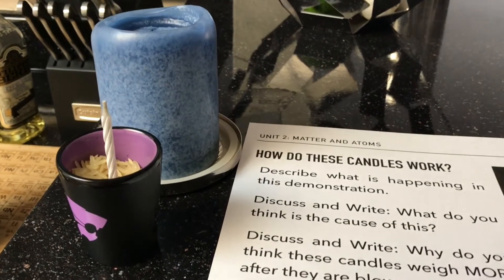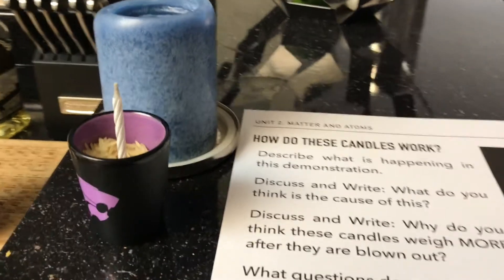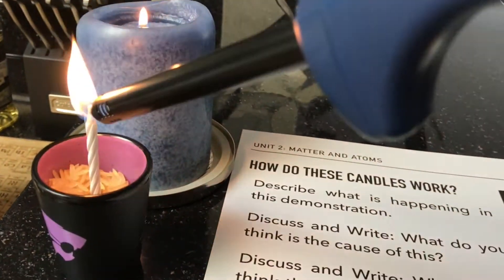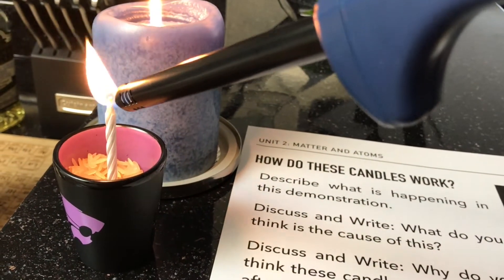Hello ladies and gentlemen and welcome to Mr. Saucedo's YouTube videos. Today I'm going to be talking about a mystery that we have for this unit, but to get started I'm going to light two candles here.